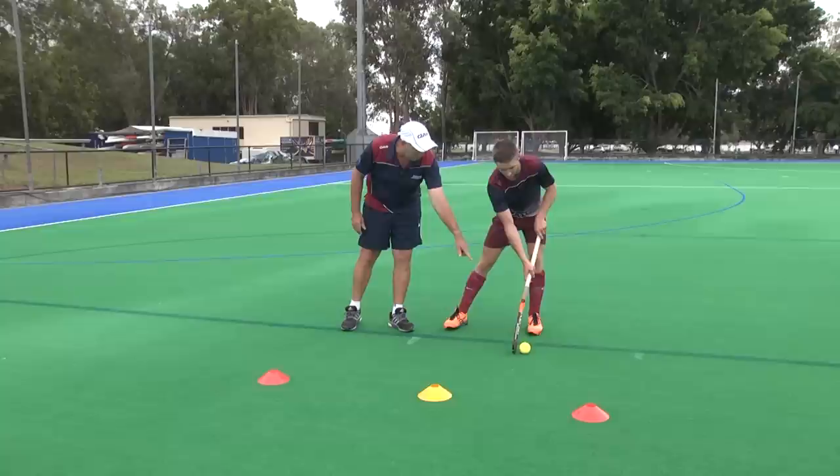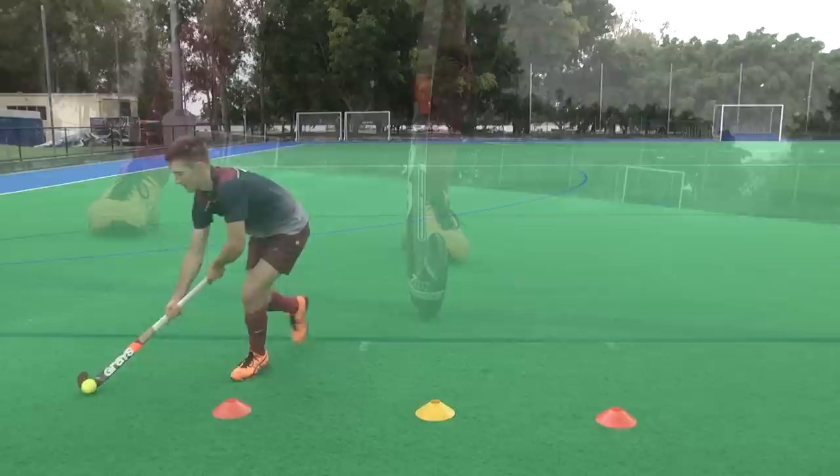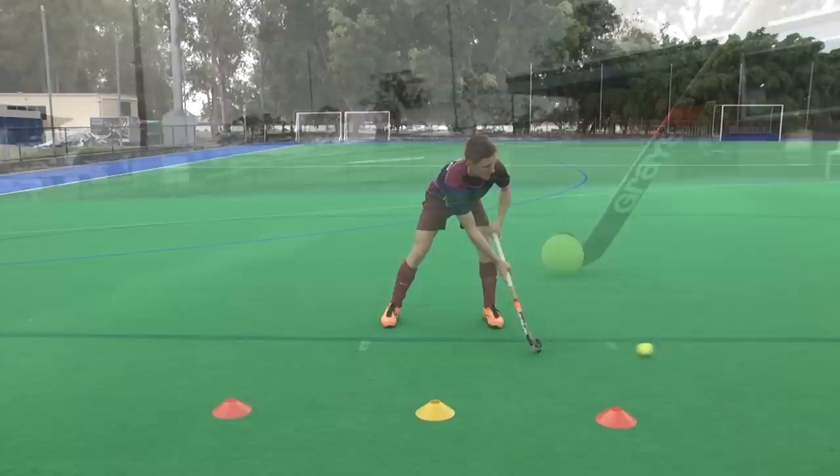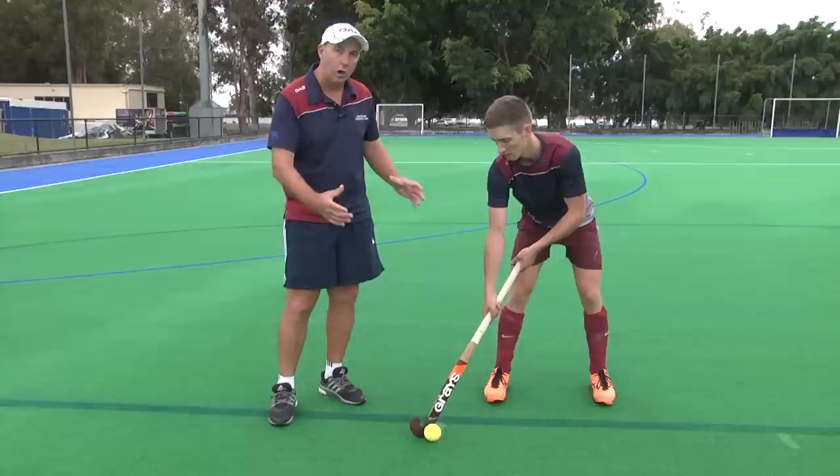One of the common mistakes is players trapping the ball on the left side and then taking extra time to shift it to a position where they can play — it's much slower and easier for defenders to defend. What Scott did really well was trap the ball right on his stick, meaning the time between his first touch and his ability to do the next thing is really short. As you go up levels, you get less time and space, so ball control at first touch is key.